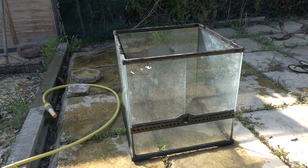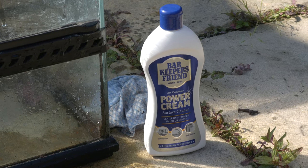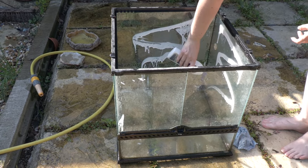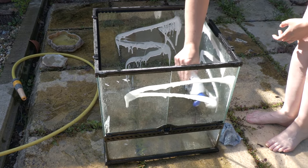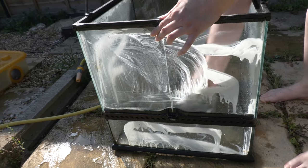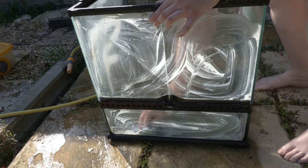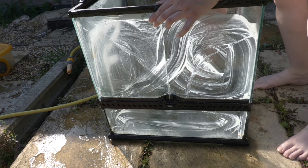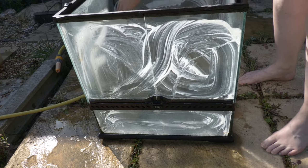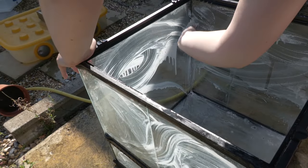Once we've removed all the soil and rinsed it out, we're going to sort out the lime scale marks. We're going to use Bar Keepers Friend Power Cream — apply it really liberally all over the glass. What this does is the cream adheres and absorbs the lime scale, then when you wipe or wash it away, it takes the lime scale with it. Really scrub it into all the hard water marks, every nook and cranny.